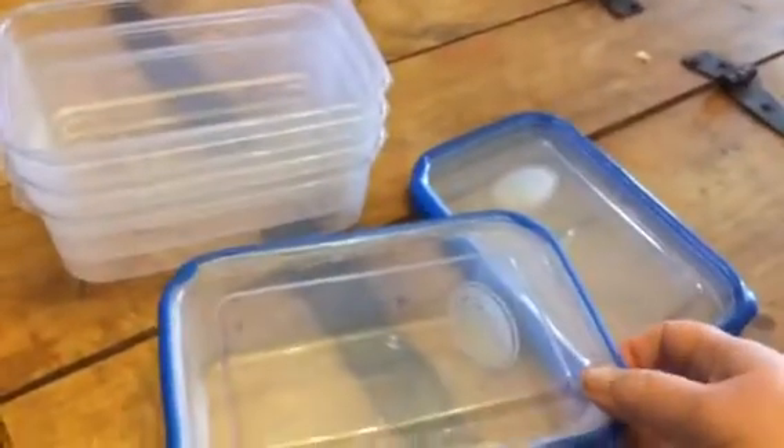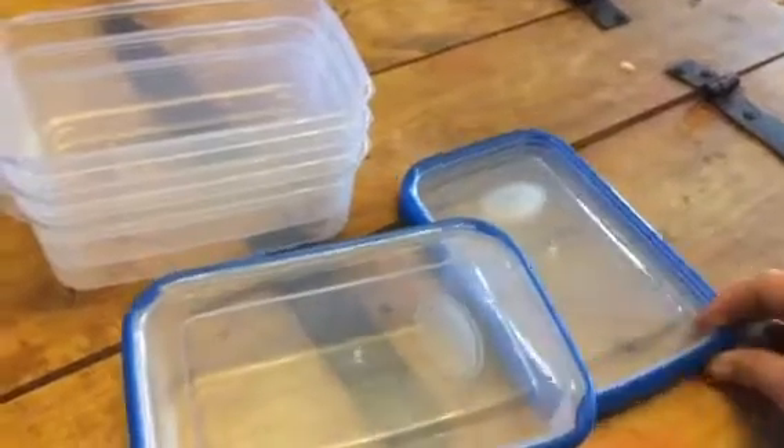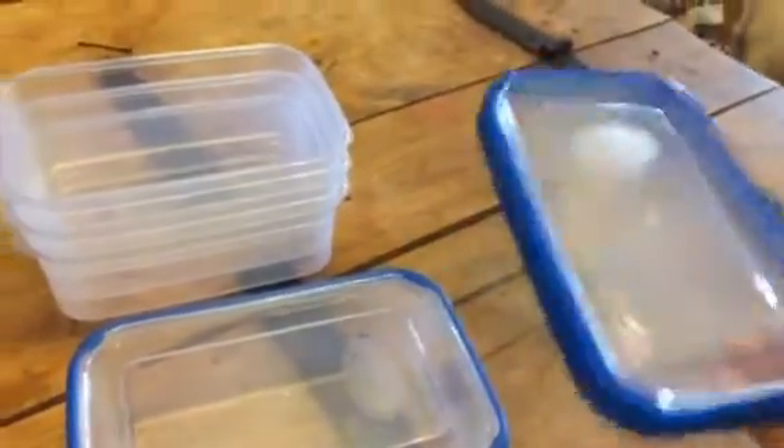You get a nice little set of containers. There are four of them in a set and four lids. These are really nice hard plastic meal prep containers — they're just one square box, and it's a pretty good size.